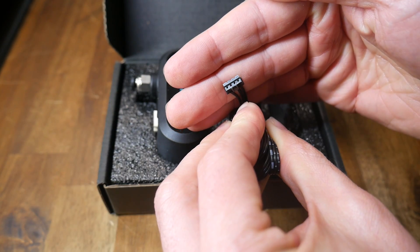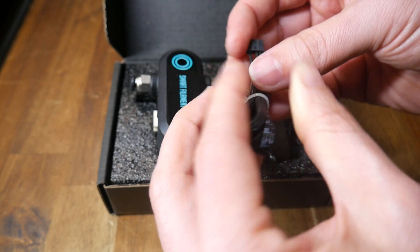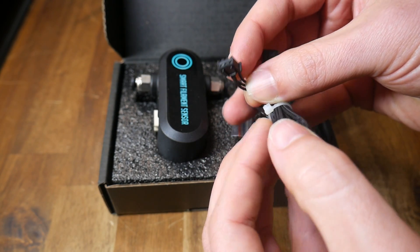On the sensor end, it's actually a four-pin connector, but only three wires are used. The other end of the cable goes into the mainboard with a three-pin JST plug.